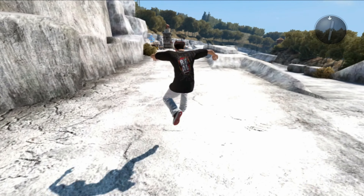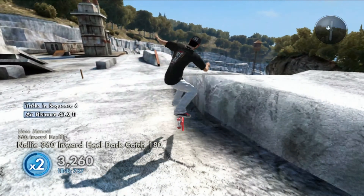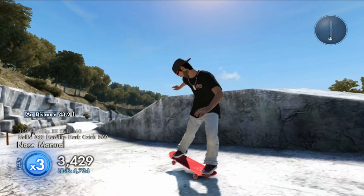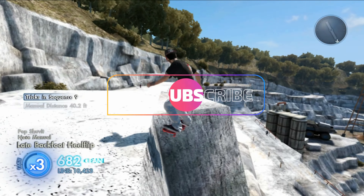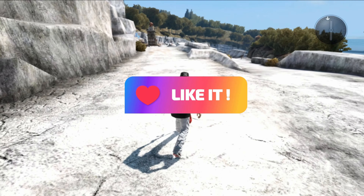Hey guys, it's me jaydogg3015 back with another Skate 3 video. Today I have another game save and import for you guys, but before we get into this new game save, if you guys enjoyed my content feel free to sub to the channel and like this video for more videos to come.